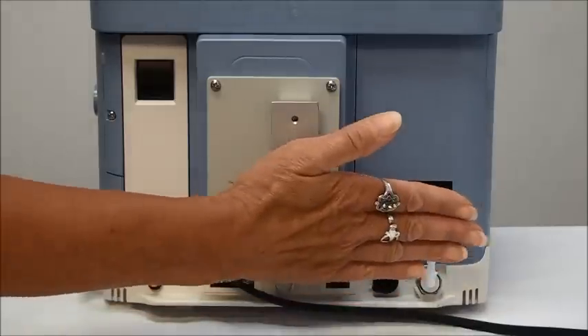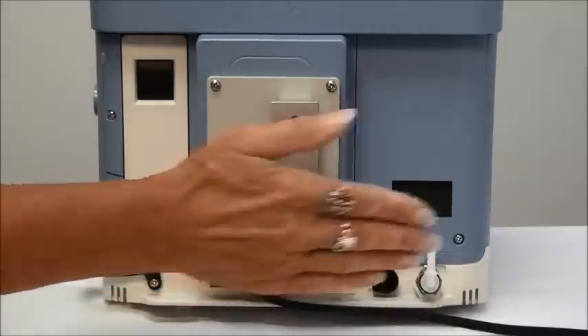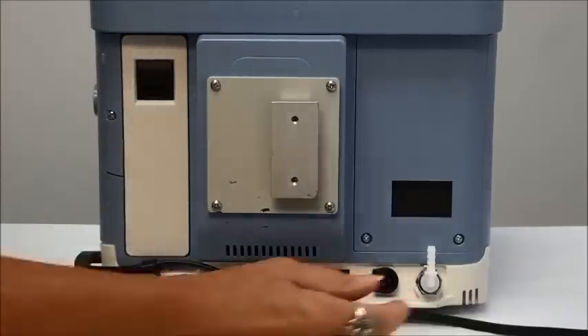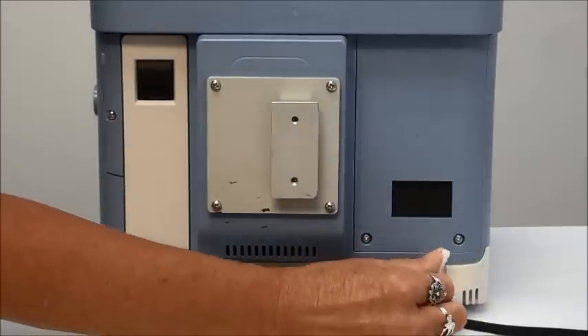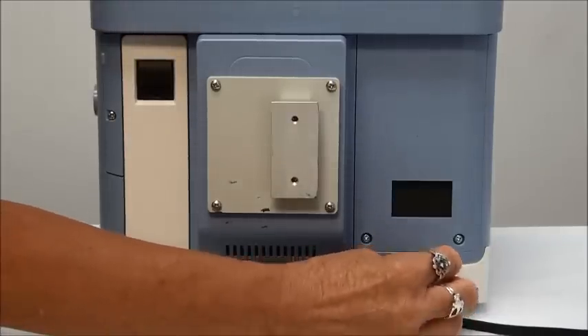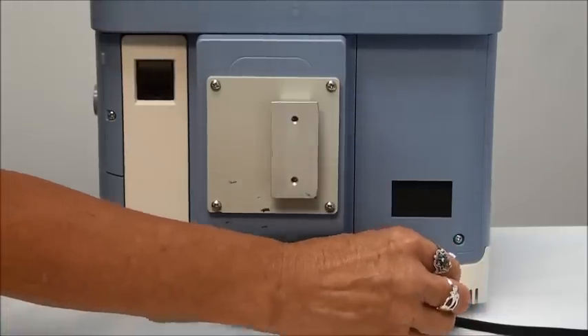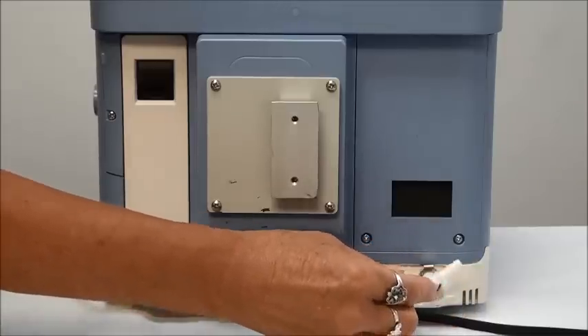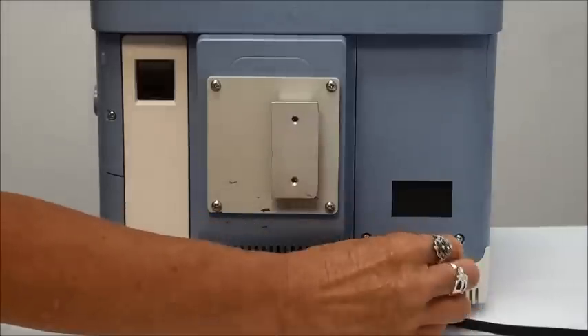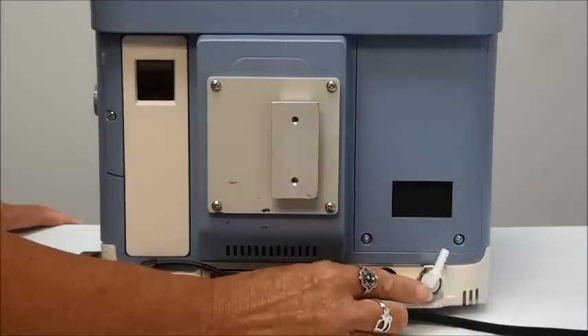You also want to make sure that nothing blocks this area of the back of the ventilator. Below your filter you have your oxygen port, so if you're using oxygen with the ventilator this is where you will attach your oxygen tubing. You never want to attach your oxygen tubing in the circuit — you always want to bleed in your oxygen at the back of the ventilator.